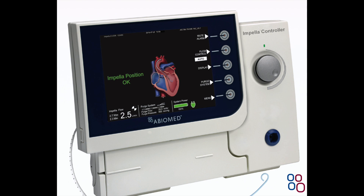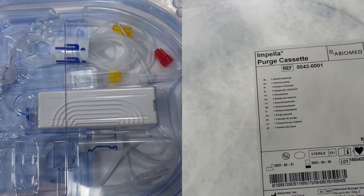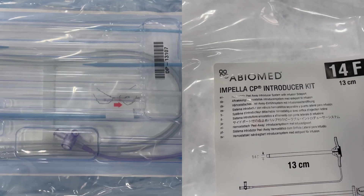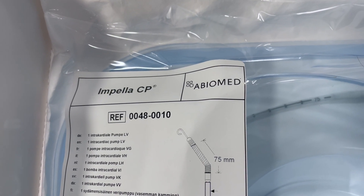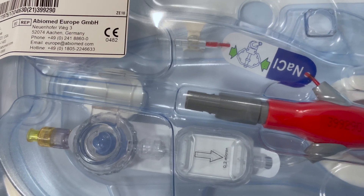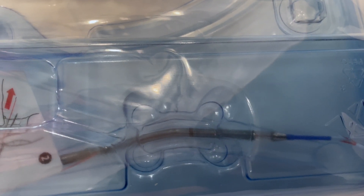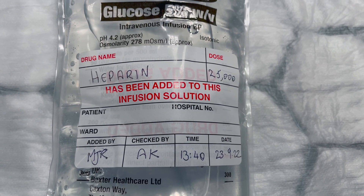The Impella catheter pack contains a patient tracking form, purge cassette, connection cable for the Impella controller, guide wire, Impella introducer kit, and Impella catheter. The Impella catheter comes in three different sizes: Impella 2.5 for 2.5 liters, Impella CP for 3.3 to 3.7 liters with a boost function up to 4.3 liters for a maximum of five minutes, and Impella 5 for 5 liters.